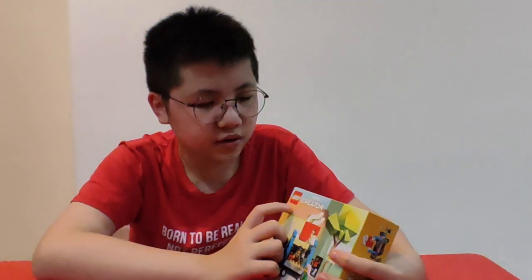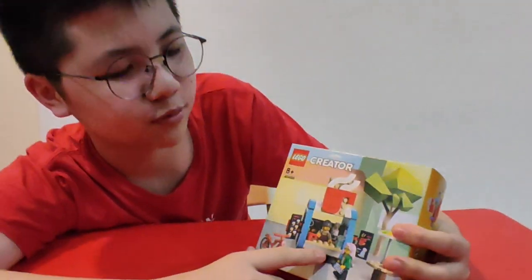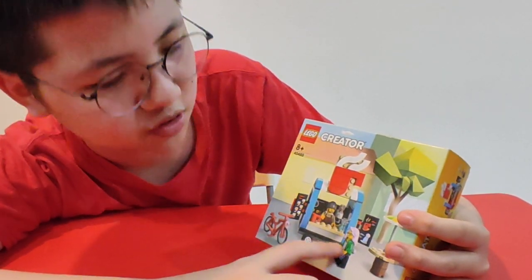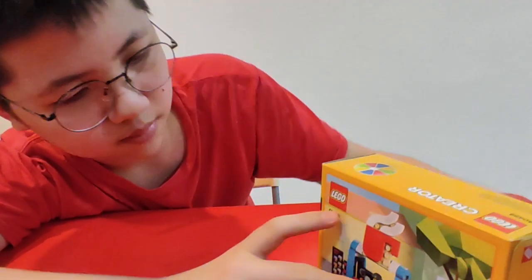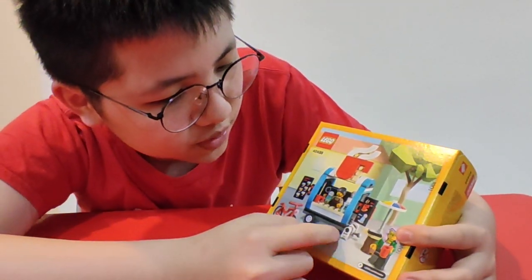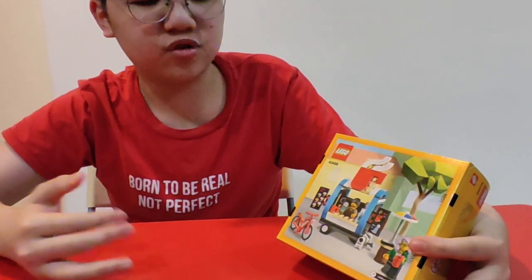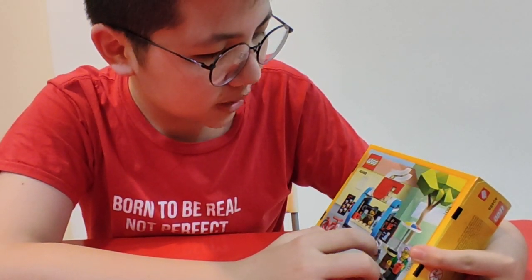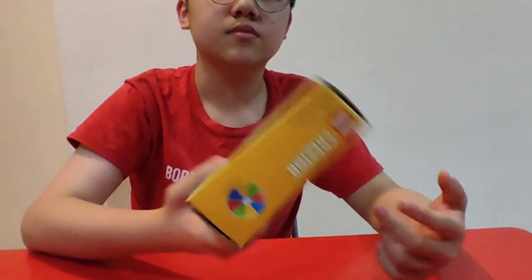Welcome back to my channel. Today we're gonna review LEGO Creator's Coffee Cart — set 40494. It's a coffee cart, simple as that. We got the coffee man, people who sell coffees, a person and a bike. This person's girl is trying to buy a coffee. This is actually quite normal — we're gonna put it in the city eventually. It looks like a very chill set, and I like chill sets. Simple set, small set.